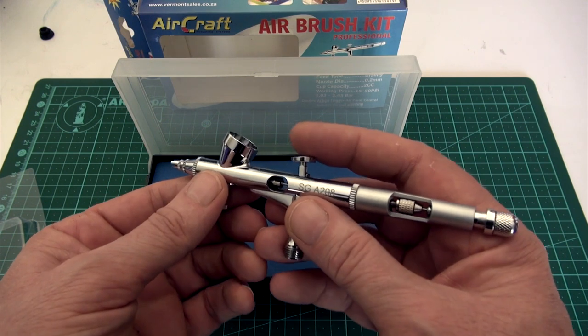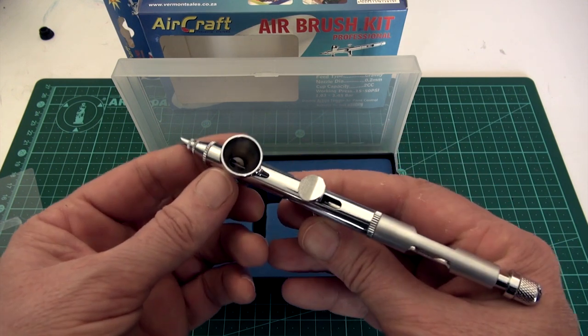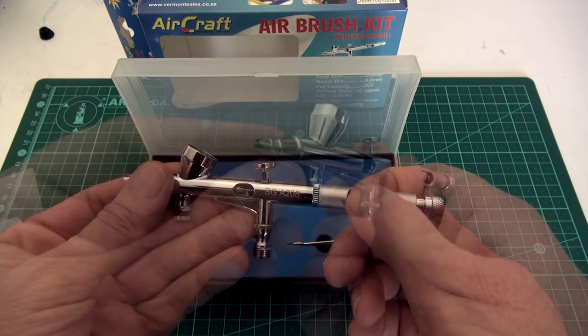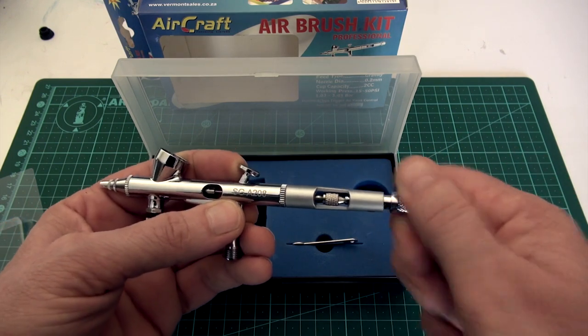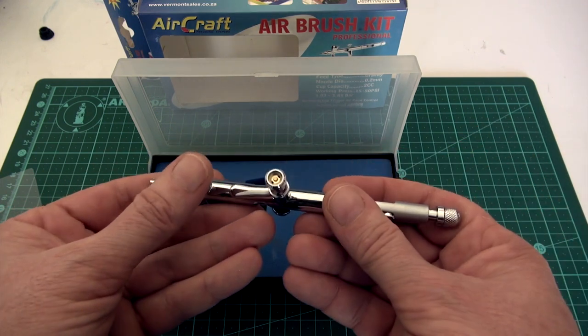Don't expect the highest quality, however I think it does a very fine job for the price. Everything looks nice and it's got some nice features which I'll get into a little later. It has the trigger adjust screw at the back, a MAC valve, small little cup, and a standard sort of air valve. Let's break it down and have a look.